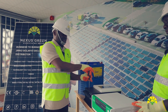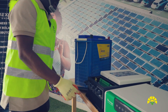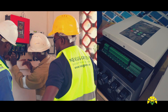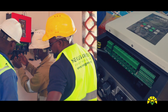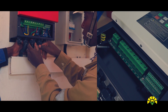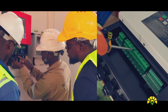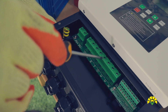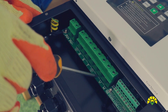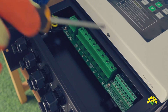The installer will need a screwdriver to open the inverter. After opening, the inverter is clearly labeled. We have the PV plus and PV minus — this is where the installer will connect the solar power. Then we have RST, where the installer will connect grid power. Then we have UVW, where the installer will connect the motor.